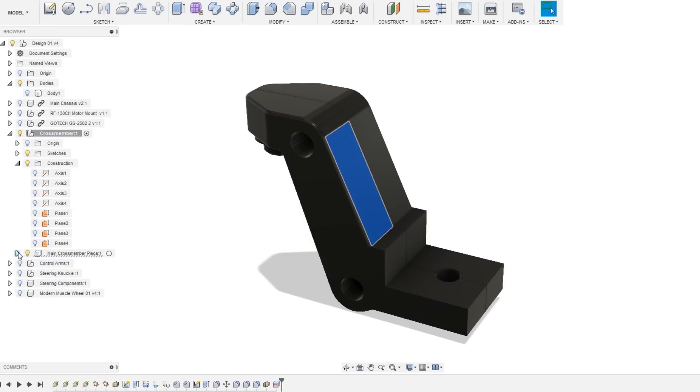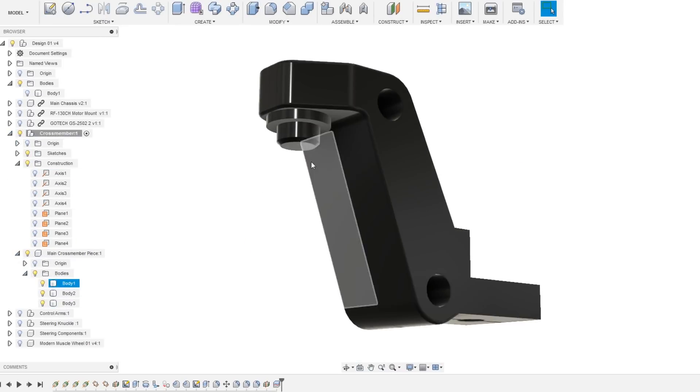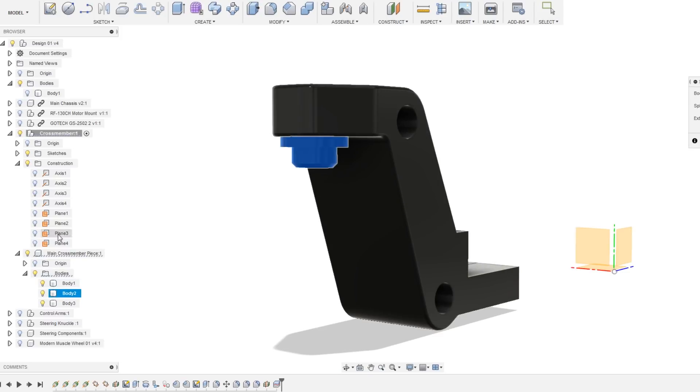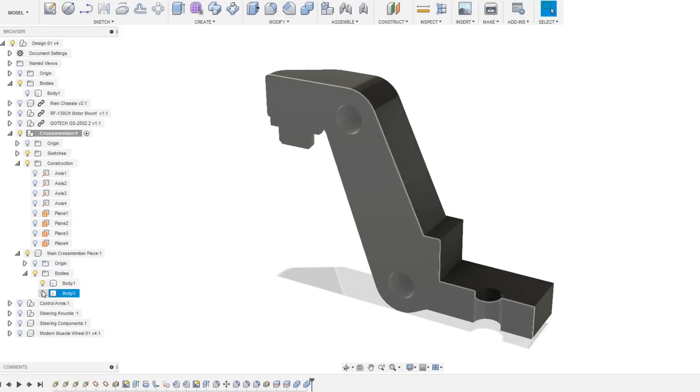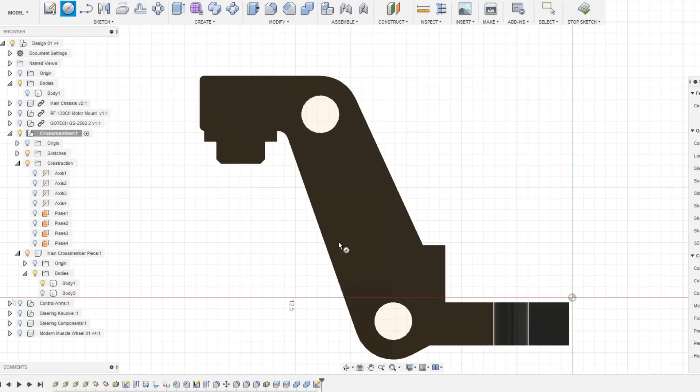To try and make this part as easy to print on an FDM printer as possible, I decided to split it into two pieces which can be glued together. I then made some sections for guide pins to be inserted, which will help with aligning the two parts.